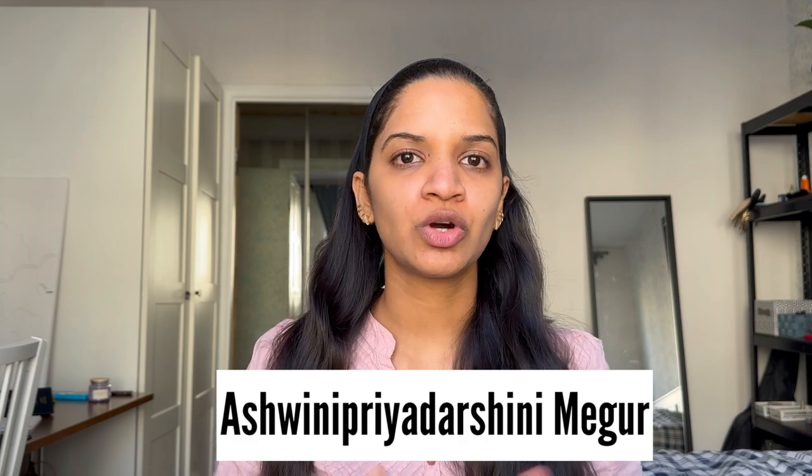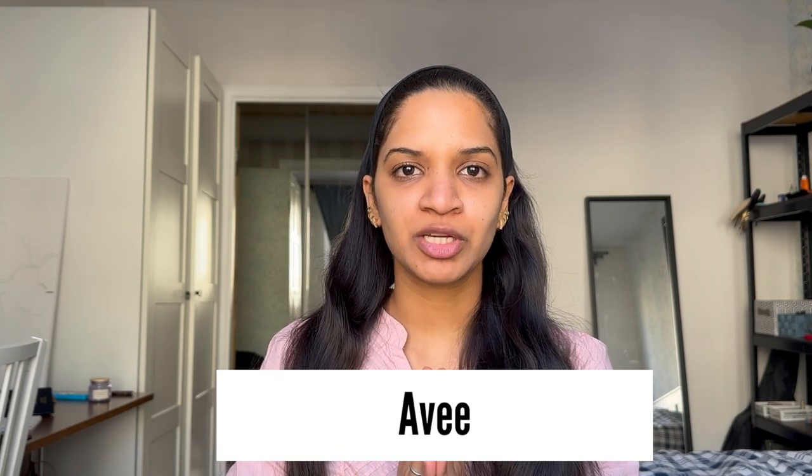Hello everyone, welcome to my channel. My name is Ashwini Priyed Ashwini Meghur, also known as Avi, and I'm a PhD student in the field of biology. In today's video we are going to be talking about the Eucerin Urea Repair lotions, and there are different types of them.